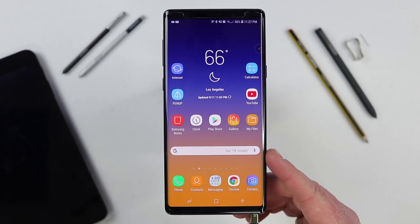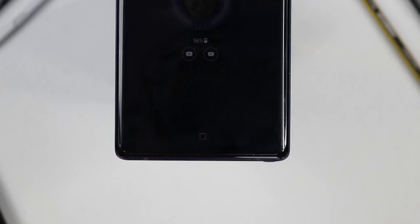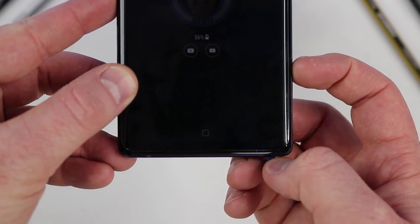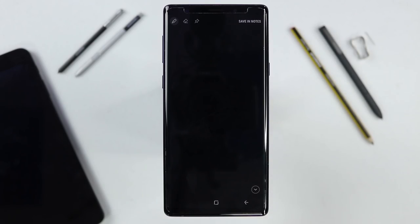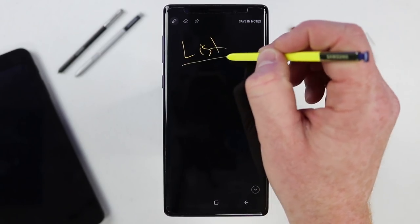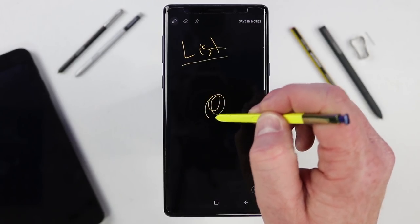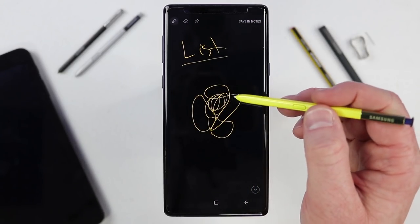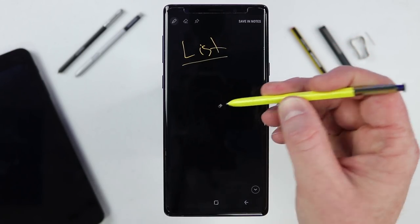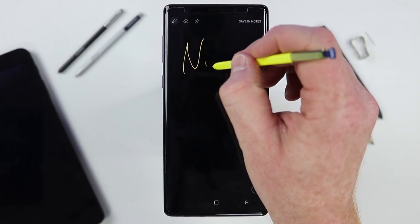I want to start by going to the locked position of the Note phone and talking about screen off memo. When your Note 9 is locked and you eject the S Pen, it will automatically go into screen off memo. Once the off-screen memo has opened up, you can begin writing right away without opening any application. A quick tip: if you draw something and want to quickly erase it, you don't have to go up to the eraser — just hold down the S Pen button and it becomes an eraser.